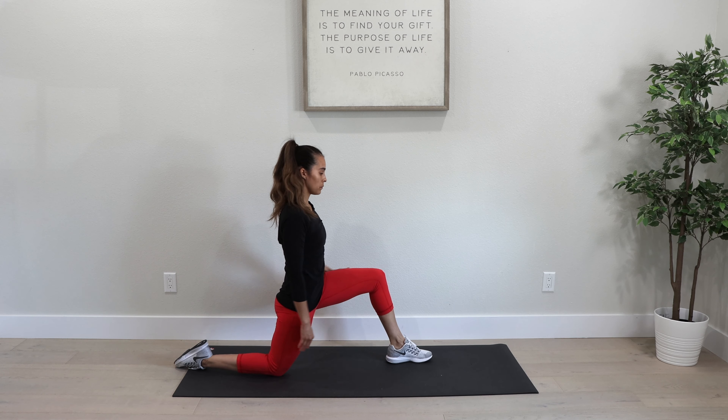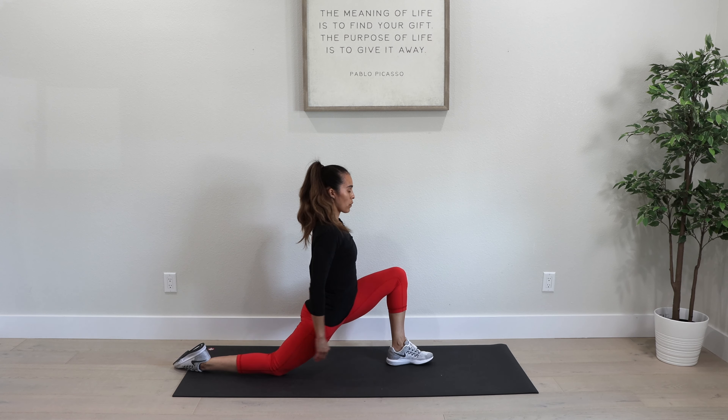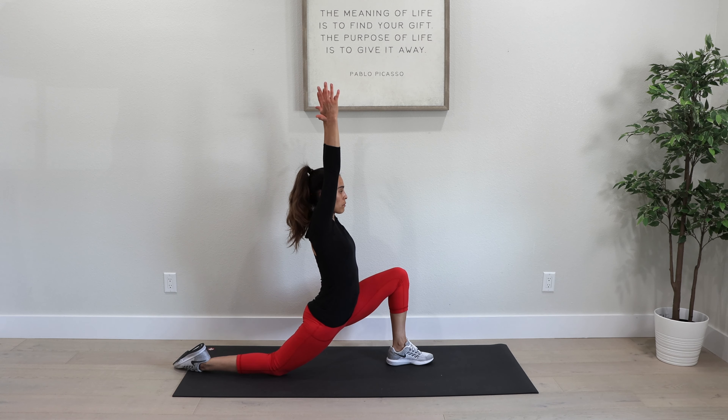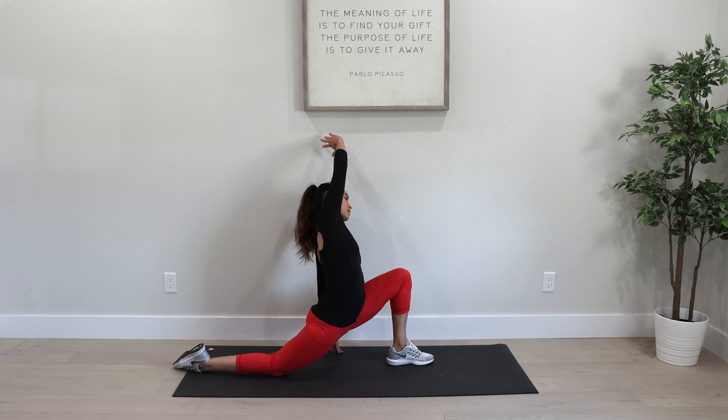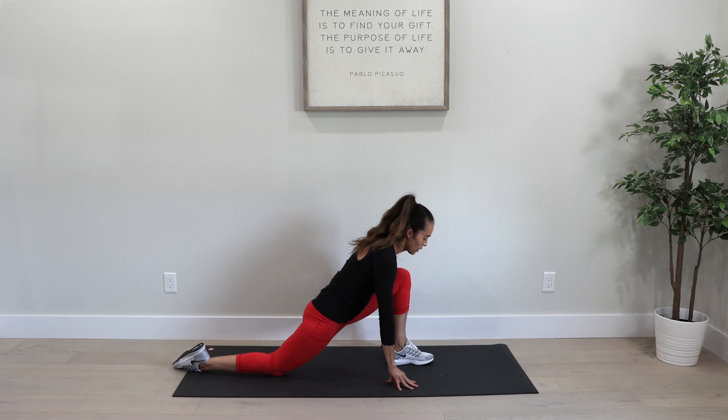Left leg is forward, right leg is back. Shift your weight forward and hands up if you can, stretching our right hip flexor. Make sure we're breathing deeply throughout the stretches. And if you can, reach to your right to deepen that stretch in the right hip flexor. And come out of it.